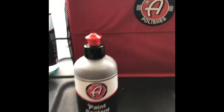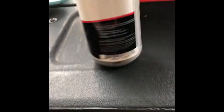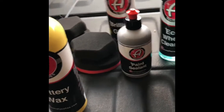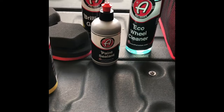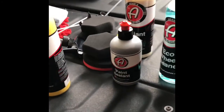Paint sealant. I have no experience with this, haven't read any reviews, but I definitely will. A little smaller — looks like an eight ounce bottle. But definitely something else I would like to give a try. May try it on a vehicle at the lot or something like that, one that doesn't have a crap load of polish and stuff like my truck does already.